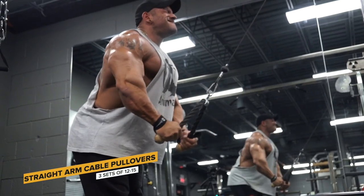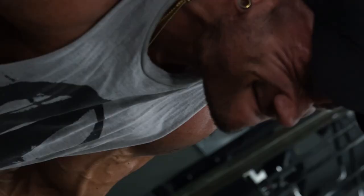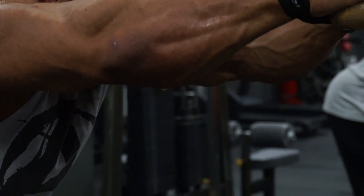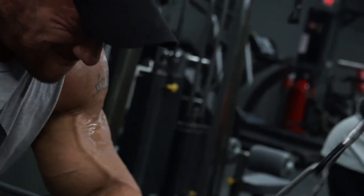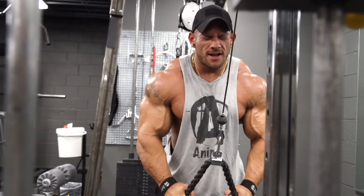We moved into some cable pullovers — I felt that movement really well in my lower lats and got a great pump from it. We finished off with some neutral grip pulldowns. That was my sixth movement. I usually do about five or six movements in my back routine total.